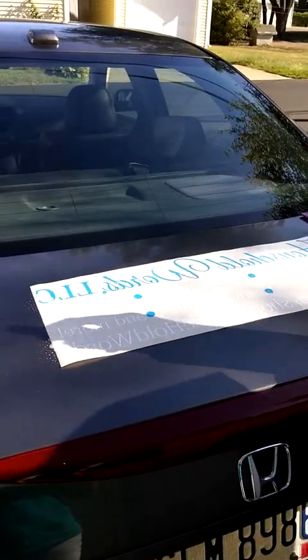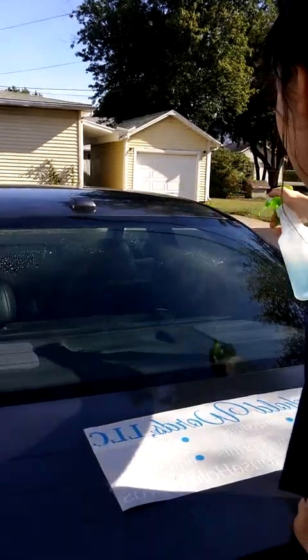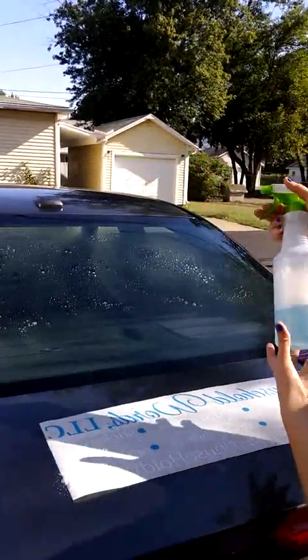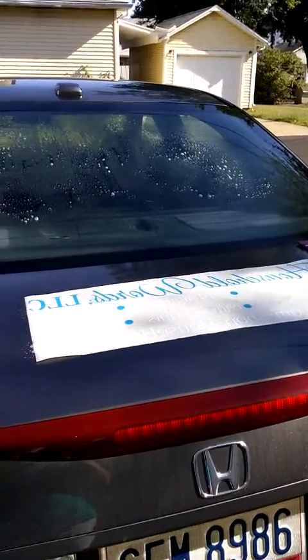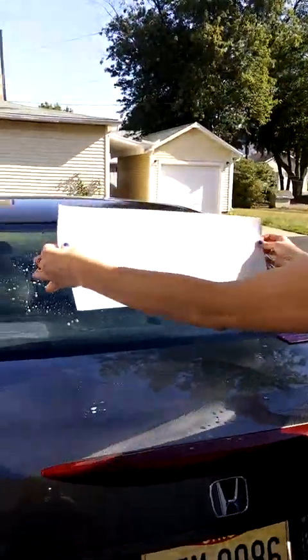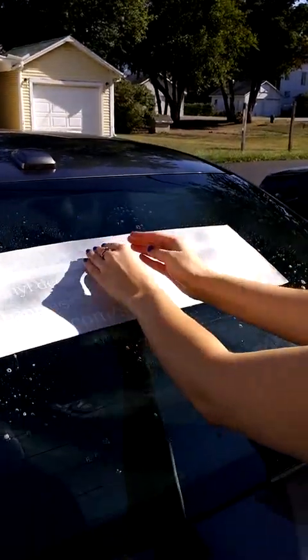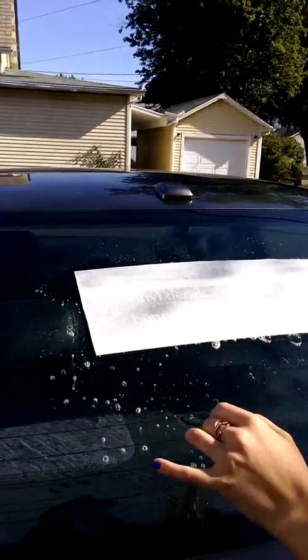Make sure all your letters are coated, and then we spray the back of the window. Now you don't have to worry too much about getting it straight and even, because the point of wet application is you can move it around.